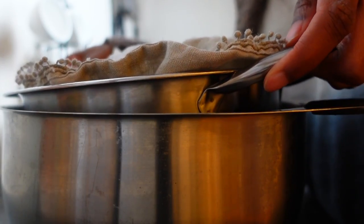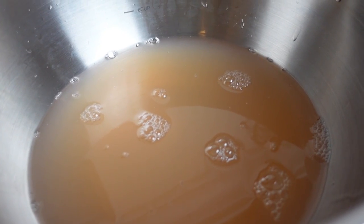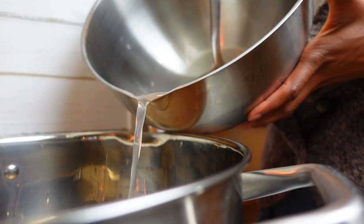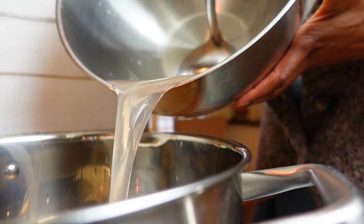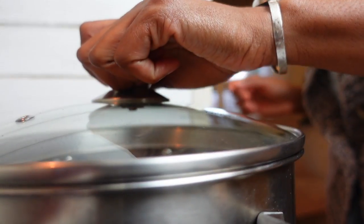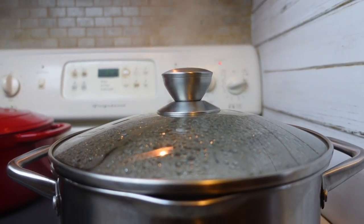The next morning, voila — what's drained through the cloth is your pectin. Return the pectin to the stove and bring it to a simmer over moderate heat until it reduces by half of its original volume. It's nearly ready, but before you jar it up, test your pectin's ability to gel — I'll show you how to do that in a minute.